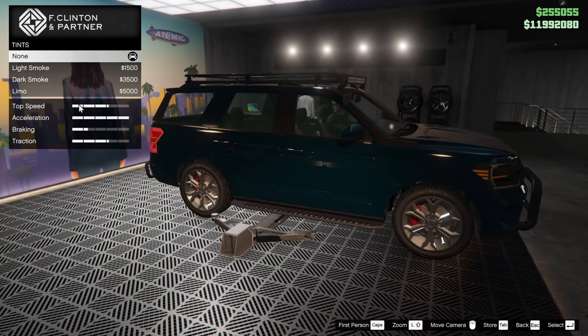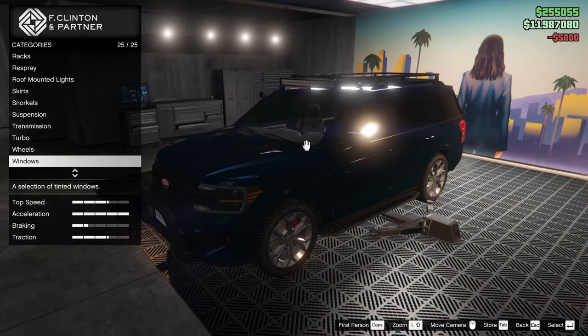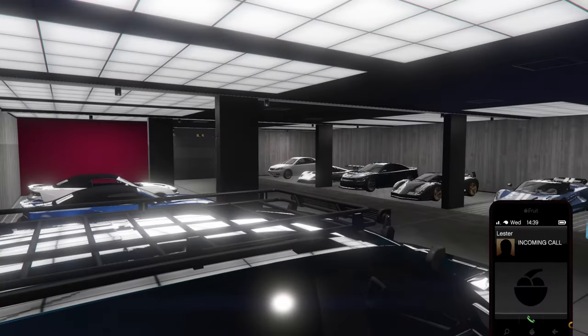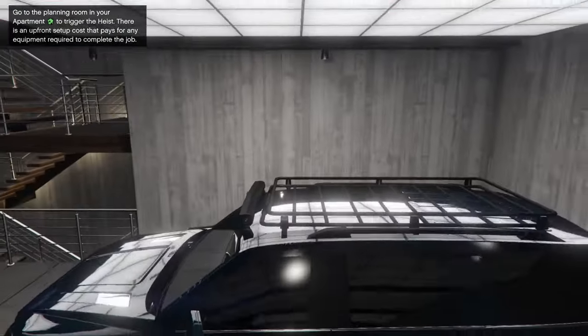Bulletproof tires, we got those on. And for the windows, we're going to tint them all the way out. This thing's pretty sick — I really like what you can do with it. I kind of wish there was more of a police-style option for it, but it's not too bad. Let's take it outside — we're going to do a sound test and a full review on the vehicle.